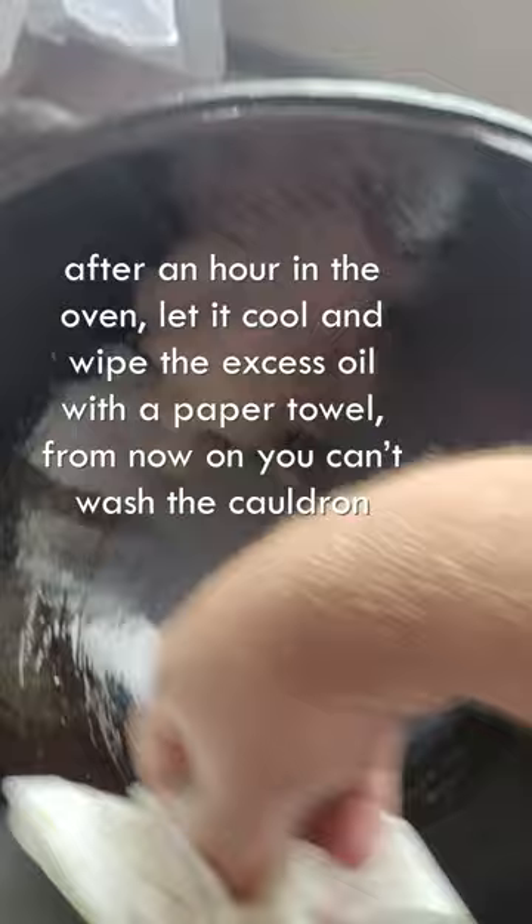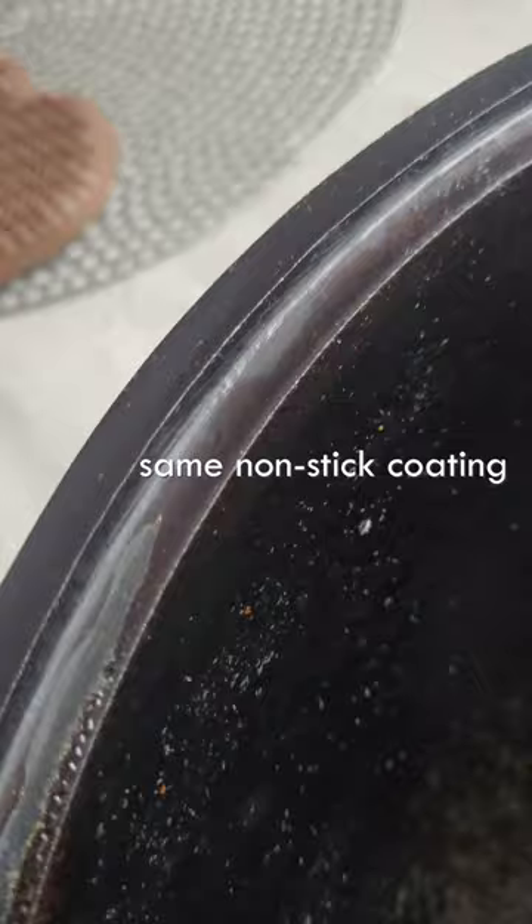Same non-stick coating. The first frying is done with lard and onions. The first roast will need to be thrown out. Now you can cook — at the end just wipe it with a paper towel. You can't wash the cauldron.